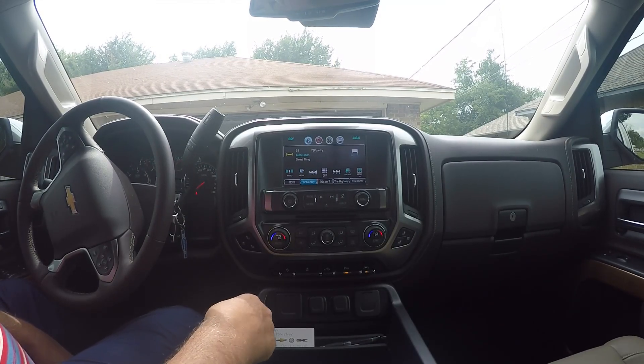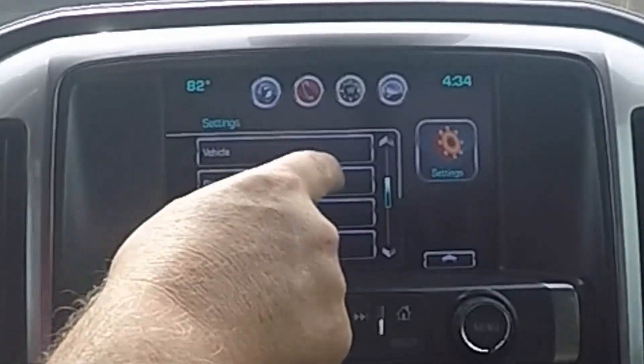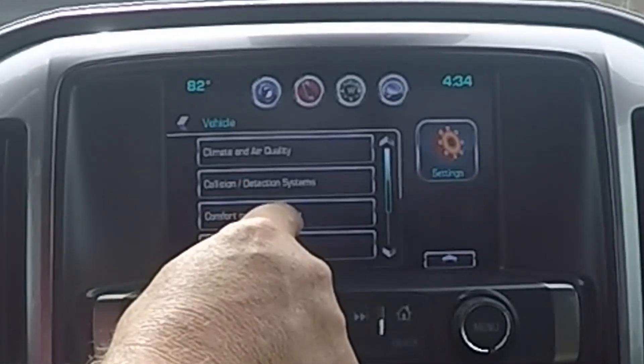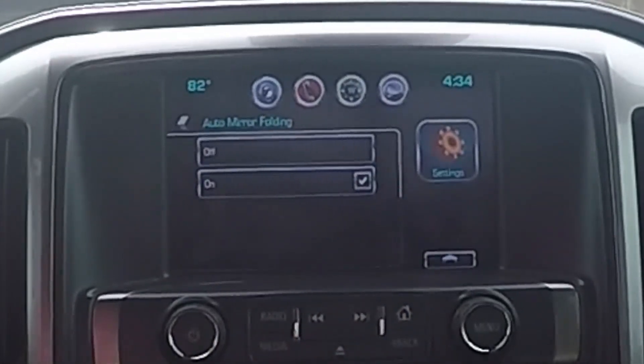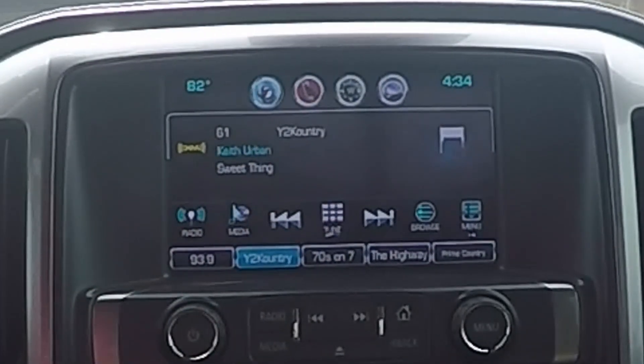Okay, first thing we want to do is hit the home button, go to Settings, scroll to find Vehicle, then Comfort and Convenience, then Auto Folding Mirrors, and turn it on. That's all you got to do. You can hit back and go back to your radio. Let's get out and see if it works.